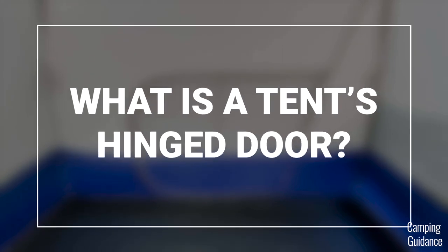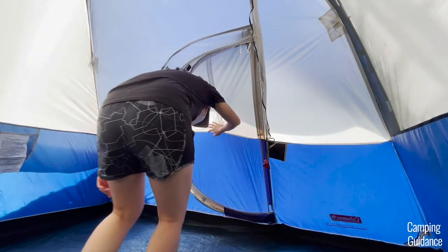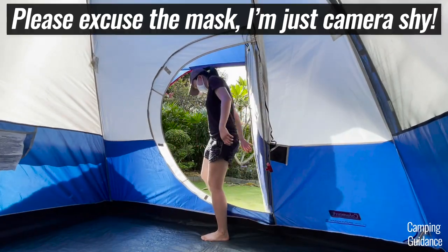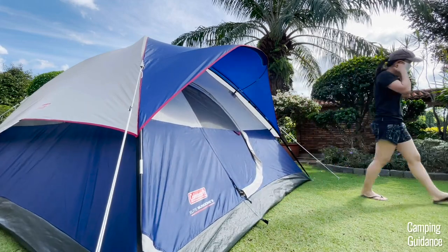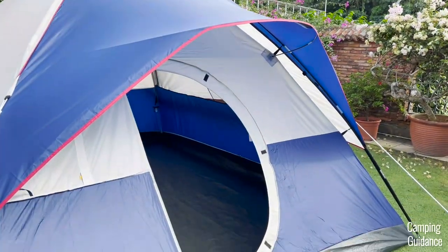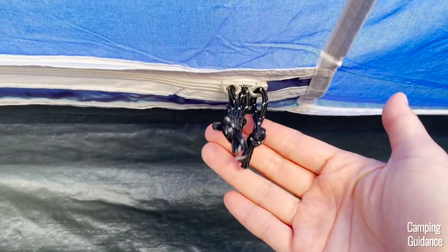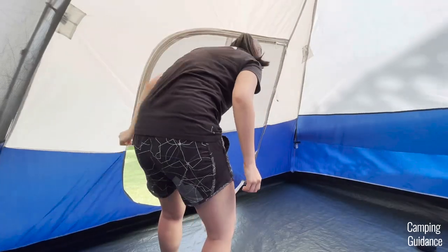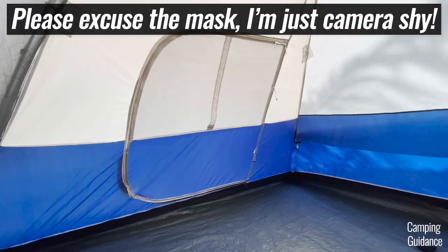If you're wondering what a tent's hinge door is, this is basically it. It's a door on a tent that works just like a regular door at home. This hinge door has been patented by Coleman and some, not all, Coleman tents come with it. On the other hand, most tents come with zippered doors instead, where you need to zip open and shut the door to get in and out.